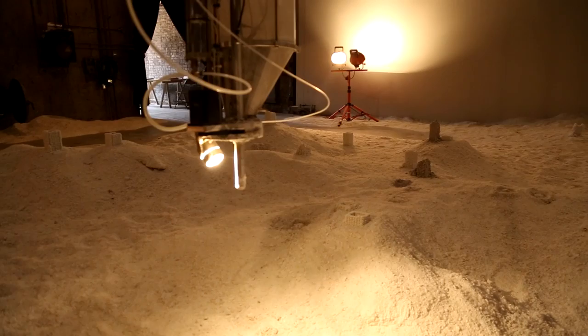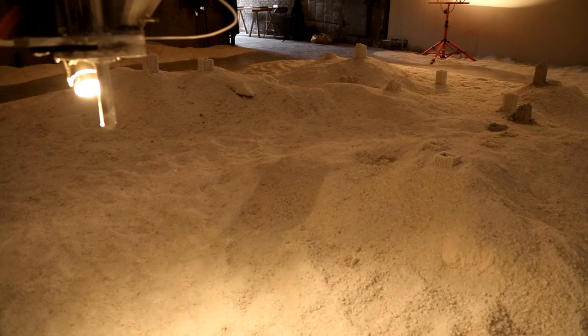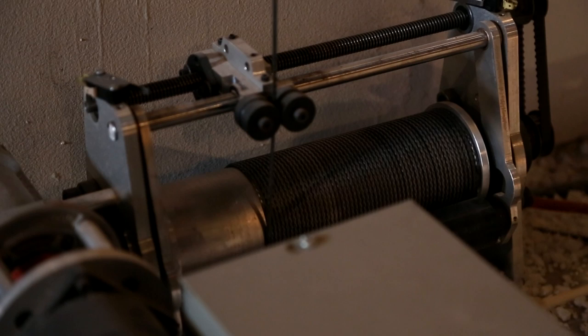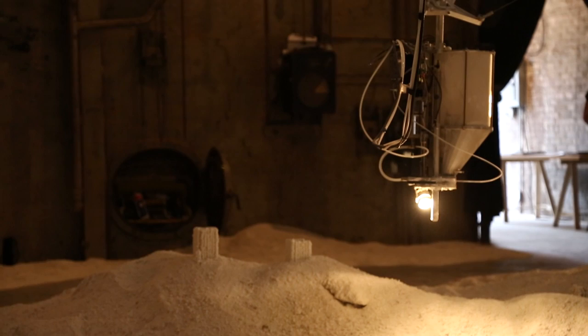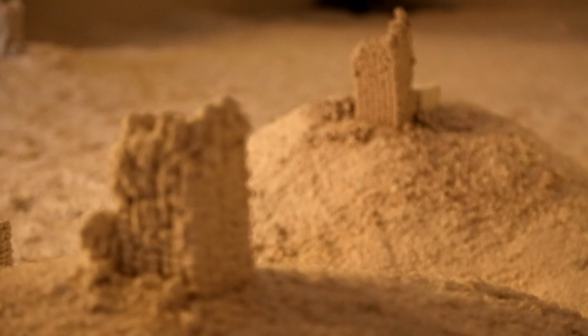It took about a year and a half to construct everything. It was all designed — almost every part has been designed and cut in the shop, so there's very very little that is off the shelf. The machine starts with 12 tons of salt which is covering the floor. Then we have a mechanism hung by four cables that allow it to move anywhere within the room, and hanging from those cables is an extruder which takes the same salt from the floor in a ground-up version and extrudes it out, so we are able to make any sort of shape we can program in the computer.